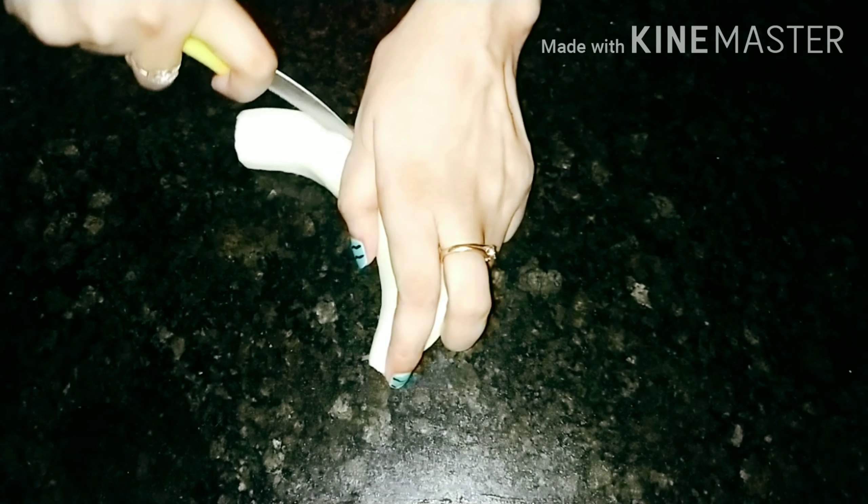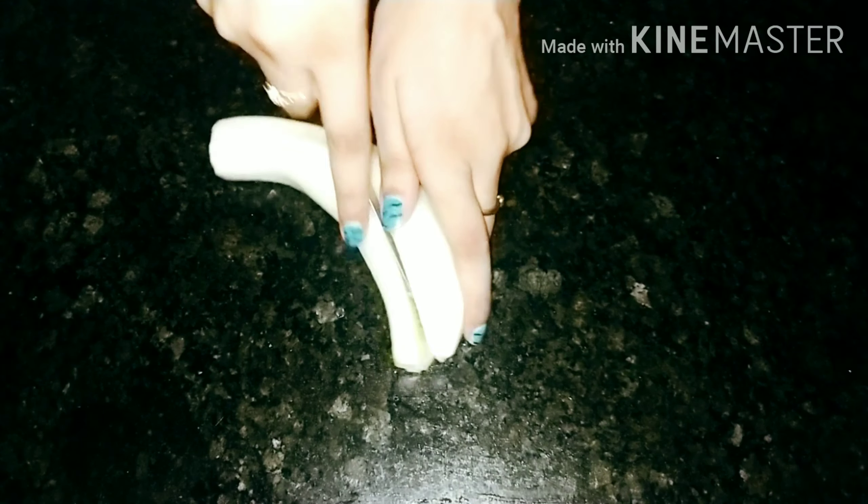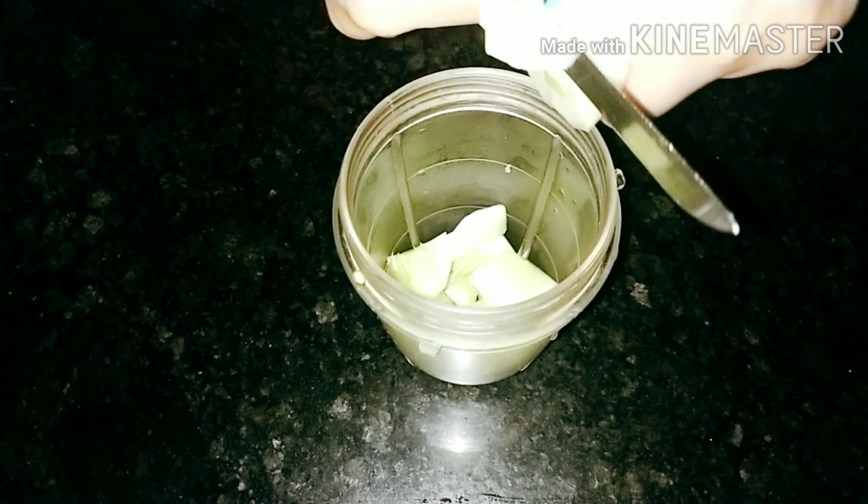Cut cucumber into chunks and add to blender to blend. Strain the mixture through a strainer. Cucumber is also extremely beneficial to those with irritated and acne-prone skin. Cucumber ice cube can also be rubbed directly on the skin over acne spots.